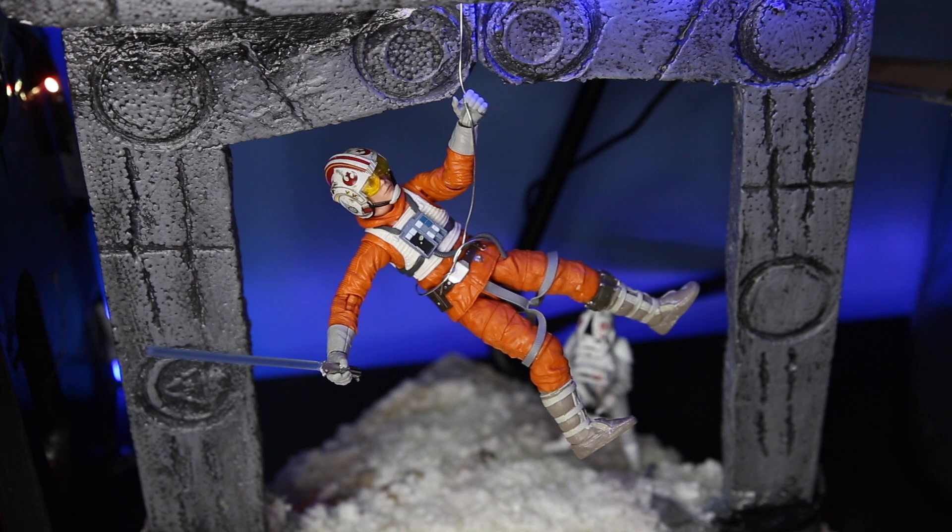I have him hanging from the bottom of the AT-AT that I made. I know it's not the most authentic-looking AT-AT — grade three craft class is going well. So I put him hanging there. He's ready to chop open the bottom of the AT-AT and throw in his grenade.